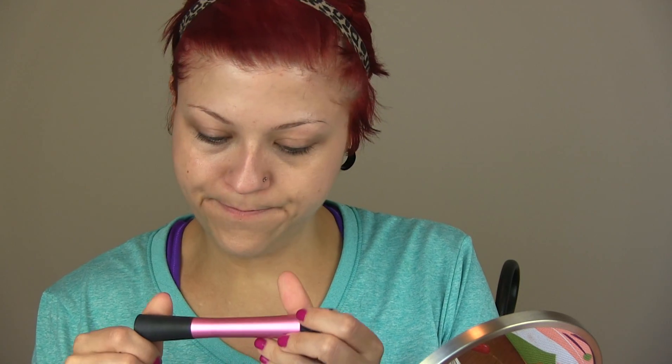The foundation I'm going to be using today is MAC Face and Body in shade N2 for neutral. I'm just going to put a little bit of product, about the size of a dime, using a mirror as a palette. I'm taking my Real Techniques stippling brush — I got that at Ulta — tapping the bristles in and moving it over to make a bigger spot, tapping off a little bit of excess product.